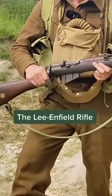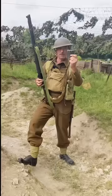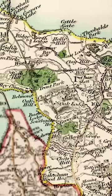This is the Short Magazine Lee Enfield rifle. Short because the previous version is longer. Magazine because it's fed by a magazine of 10 rounds underneath it. Lee was the engineer who devised the bolt mechanism, and Enfield is where they're first produced, in London.